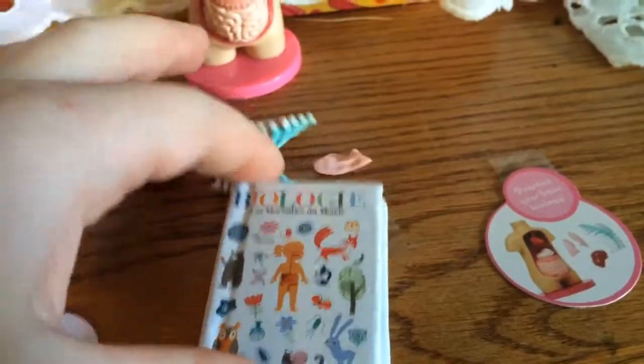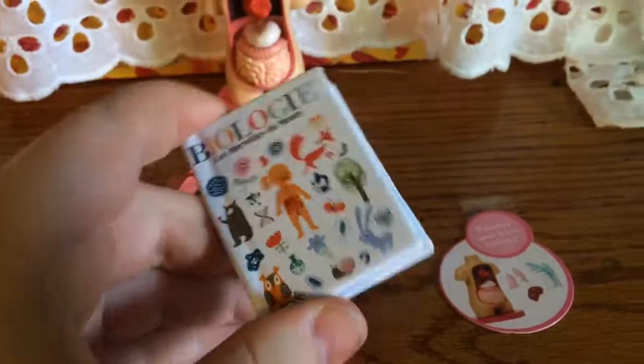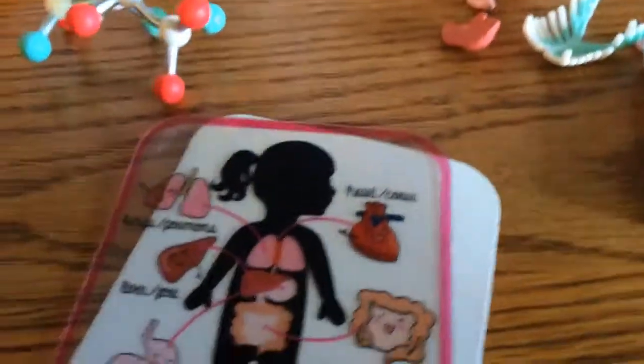And then it has this adorable biology book. This is like the most reason I wanted it — I just love books for the dolls. And this is a biology one. It doesn't have anything written in it but it's really cool. And then it has this poster.